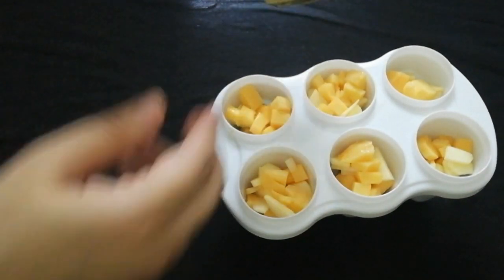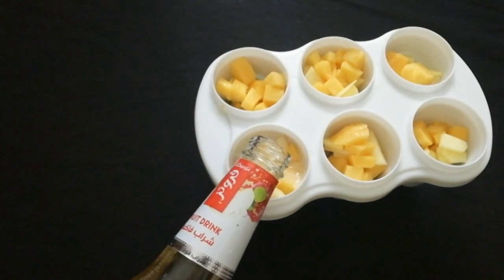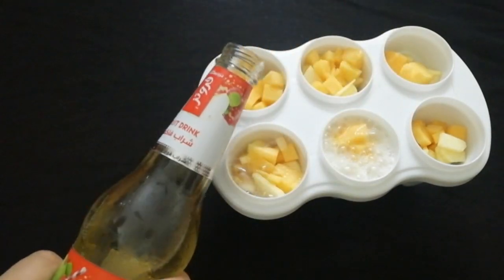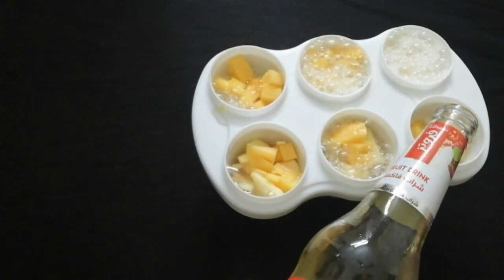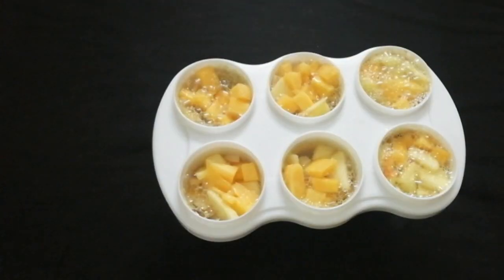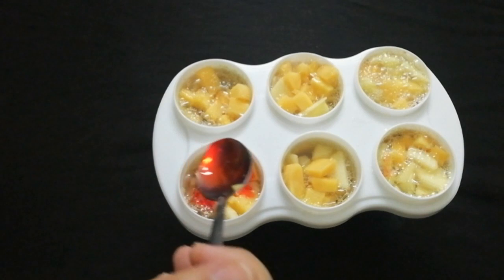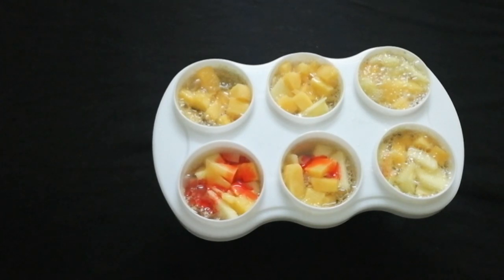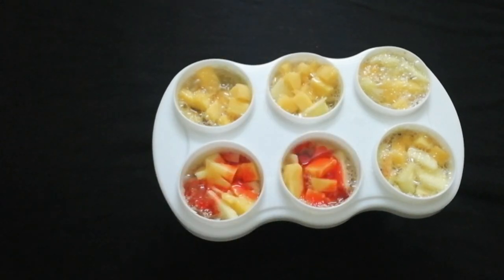We will add milk into the juice. I have a mixed fruit cocktail. I will fill the molds with the juice and milk mixture. Then add 1 teaspoon of red sweet syrup into a few sections — if you have any color of syrup, you can use it. Then cover with the lid and place in the freezer. If you don't want to use the lid, you can insert ice cream sticks instead.